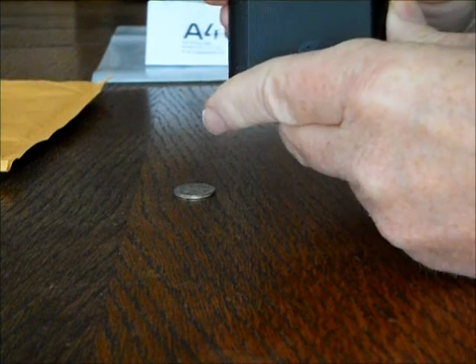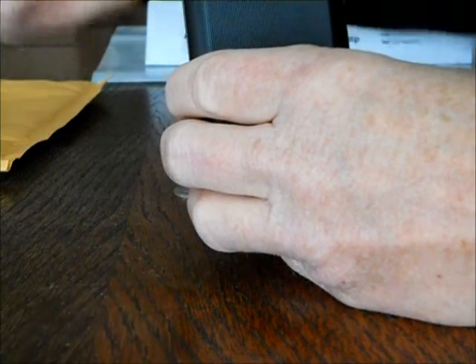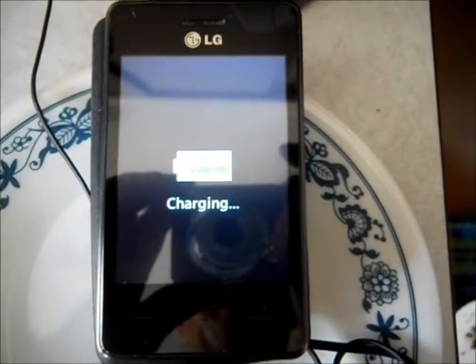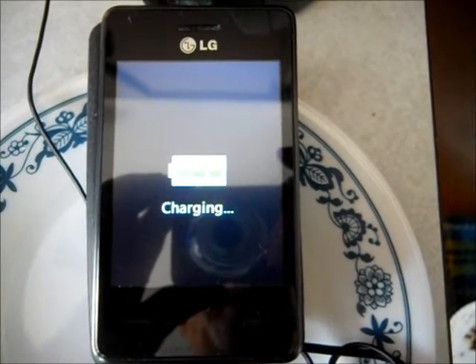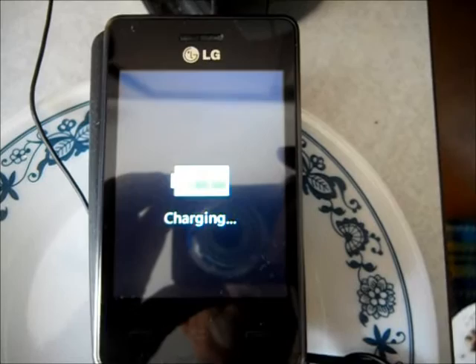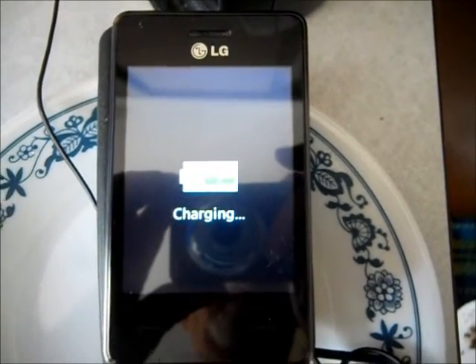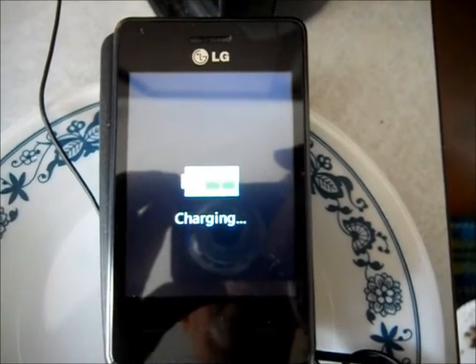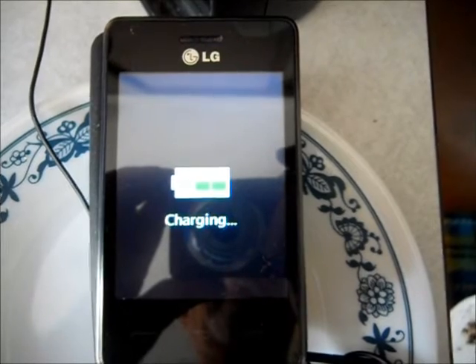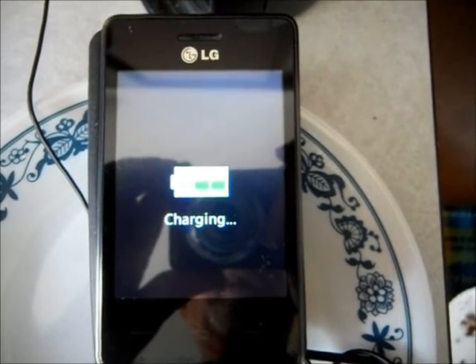Now I'm going to go charge that. I don't know if it arrived charged or not — we'll find out. Just a quick update: the battery did not arrive charged. So you can expect to have your phone tied up while it takes on a full charge for quite a while. It's been on here a half hour already and it's still charging, so it'll take quite a while to get it up to snuff — probably about an hour. Take that into consideration; you'll be out of business for a while.